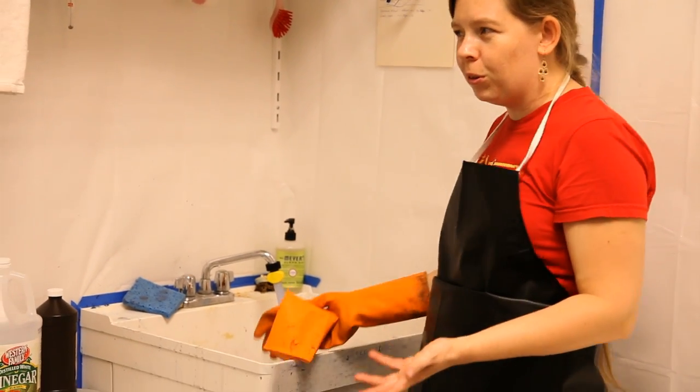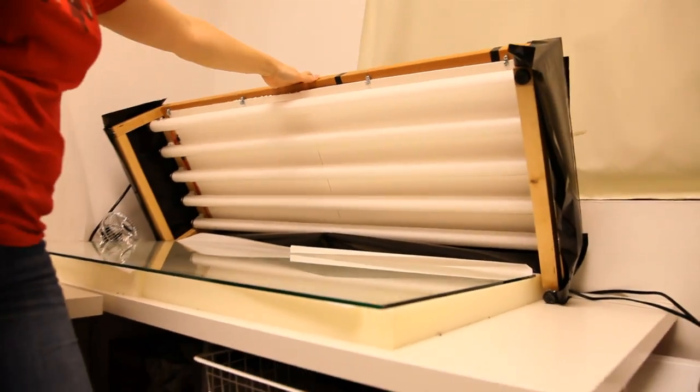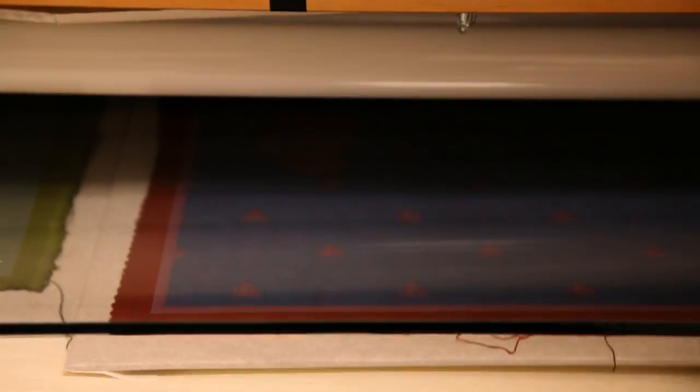I like the repeatability that I get with this UV box. It's really easy to wire up. I built this out of a kit from IKEA for the frame, and you have the bulbs and the ballast and a light switch, and that's about it. So I use this instead of the sun.